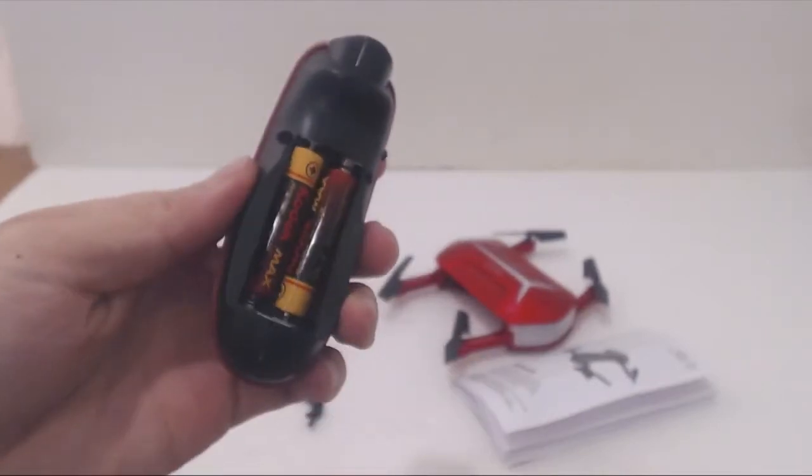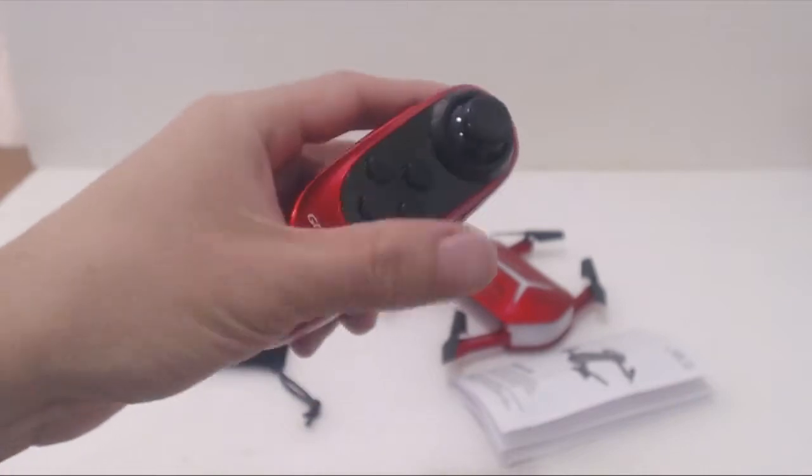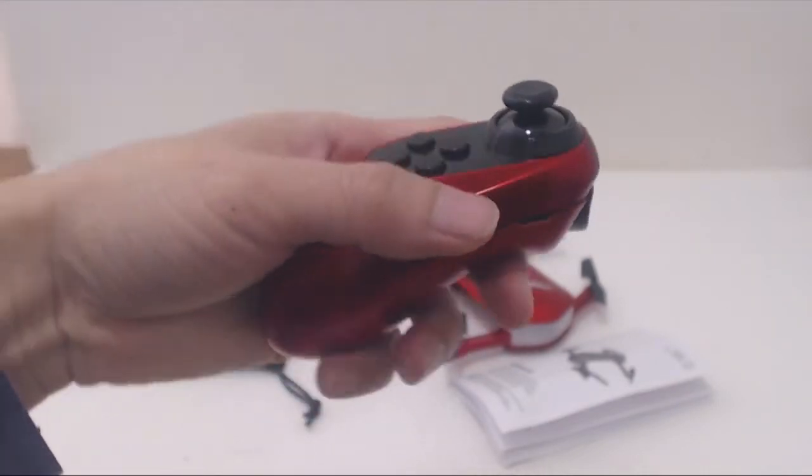The remote control requires two AAA batteries which are not included. The controls are interesting because they're gravity sensing and you tilt your hand in all four directions to make the drone move.